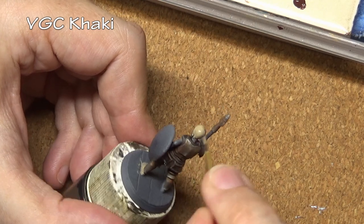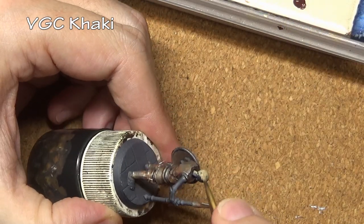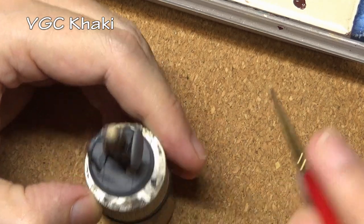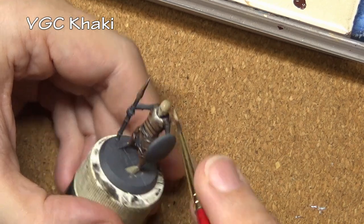Now let us move on to painting bone. When it comes to painting bone you have a lot of variety of colors you can use — anything up to almost a pure ivory down to a dark brown. It kind of depends on how old the bone is and how it was stored. I am going to be using Khaki today, which is a good general bone color.